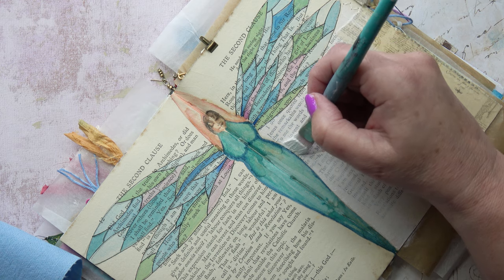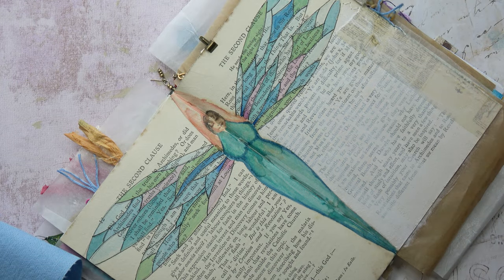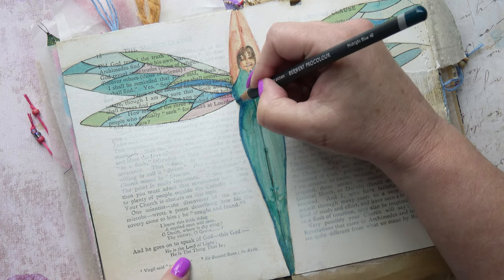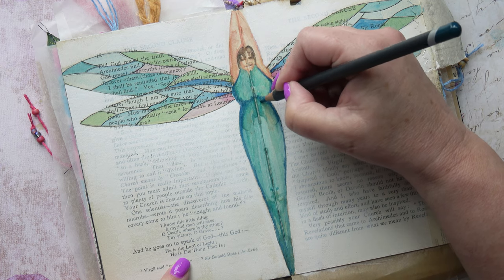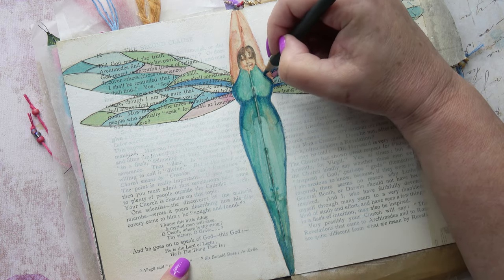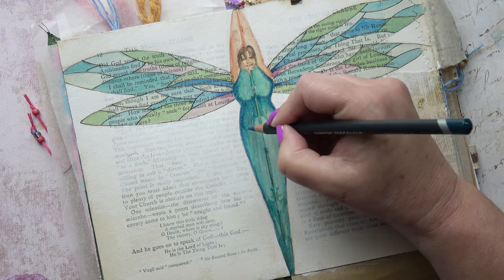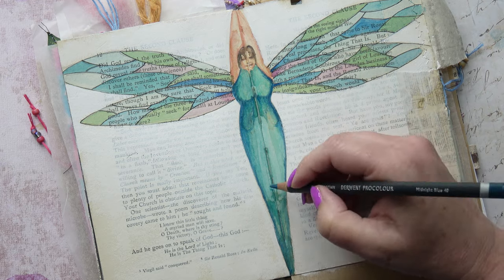Going very carefully near the figure — it's very difficult when you're so close. Now coming in with some coloured pencil. I've done all of that painting — you see what I mean? Nearer the figure the writing is less visible, but as you come further out the writing is almost visible. I'm using my Derwent Pro Colour pencils — I do believe I love them. I'm just reinforcing some of these shadows. That colour is Midnight Blue.